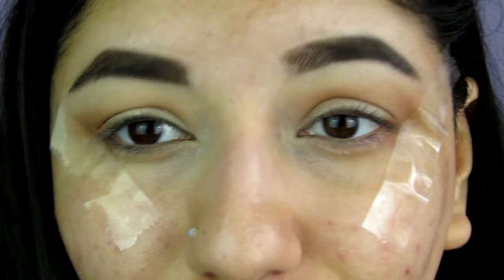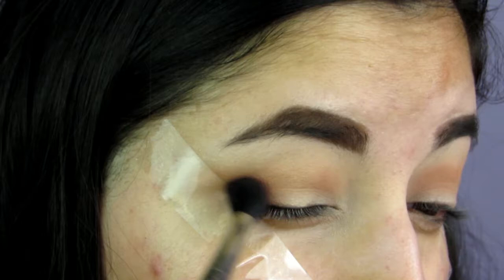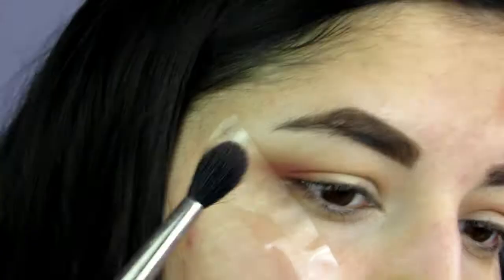Moving back onto the Tarte palette, I'm going to take the shade Mod, which is a nice plummy pink shade, on the same fluffy brush — this is a MAC 224. I use this brush all the time just for packing color into the crease.